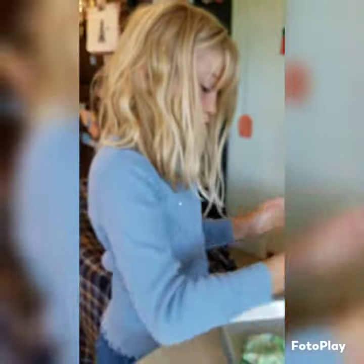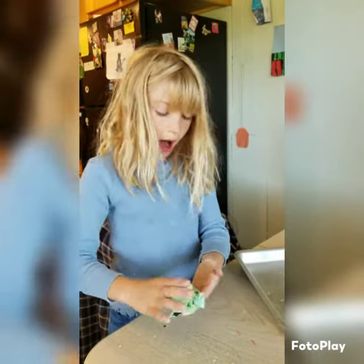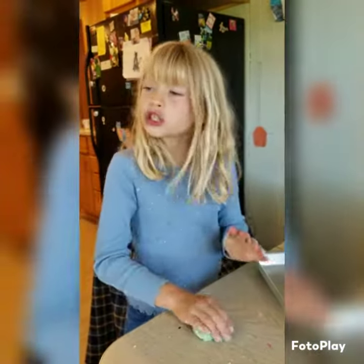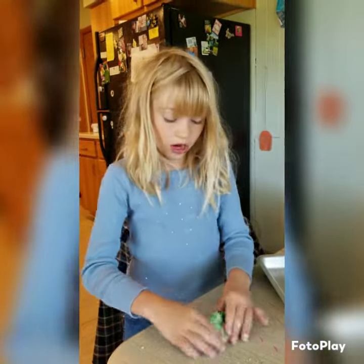A quarter cup of salt, half cup flour, quarter cup water. Okay, this batch needs a little more blue. Okay, make the salt dough. I used a quarter cup salt, a half cup of flour, and a quarter cup water. That's right.